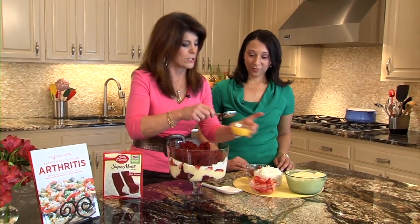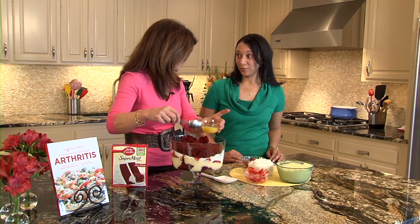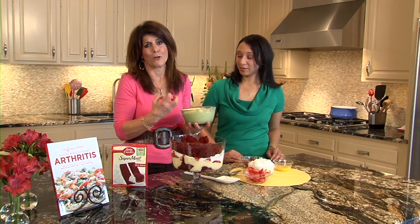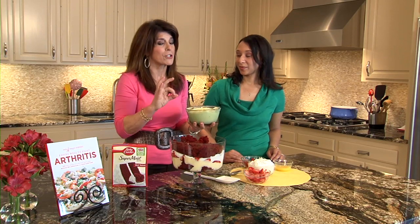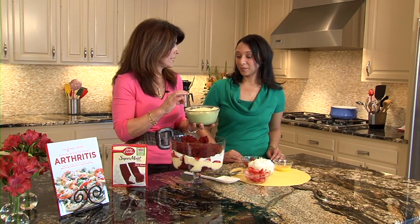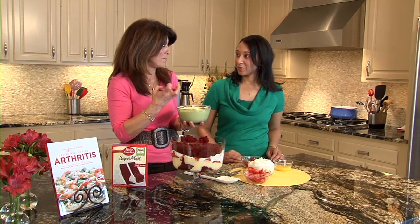And then we're going to do a little orange juice — sprinkle this. A lot of people use Grand Marnier, but orange juice keeps it better for you. And then the pudding layer — it's just layers, and this is a bite of indulgence because of the pudding. I've just used instant cheesecake, or you can use white chocolate pudding.